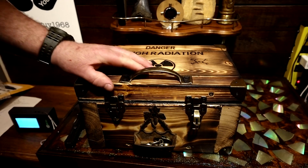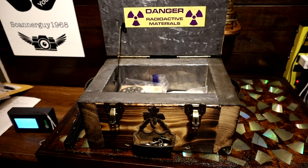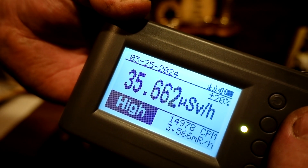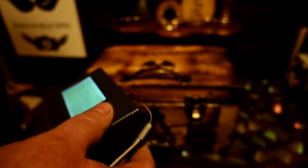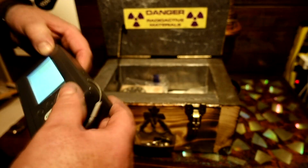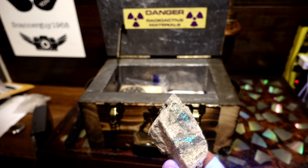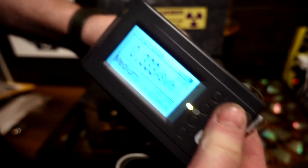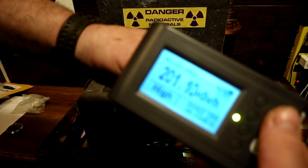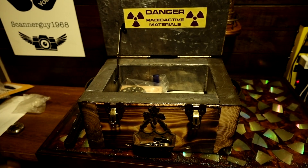I built this box out of pine boards and lead - I'm going to put a separate video up on it. The pocket watch is talking about 34-35 microsieverts or 15,000 clicks per minute. Here is a piece of uranium ore that I got from United Nuclear - that's the only uranium on it right there. That compass is hotter than this.